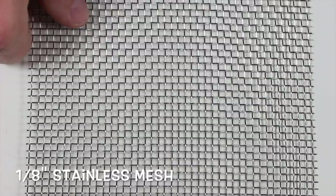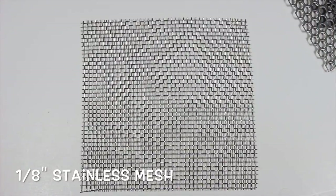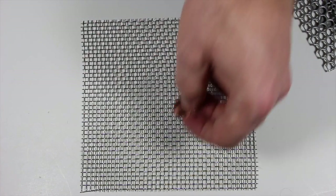This is a 1/8 inch mesh piece. The holes are 1/8 inch apart.